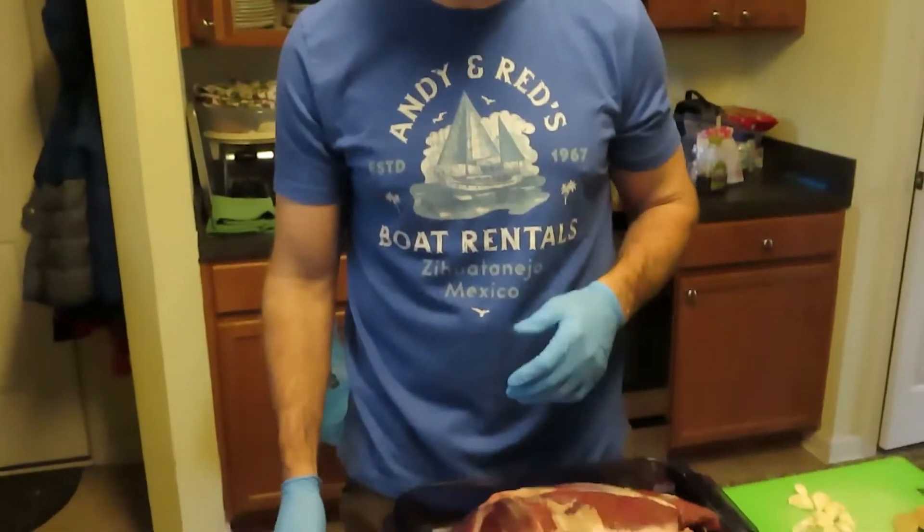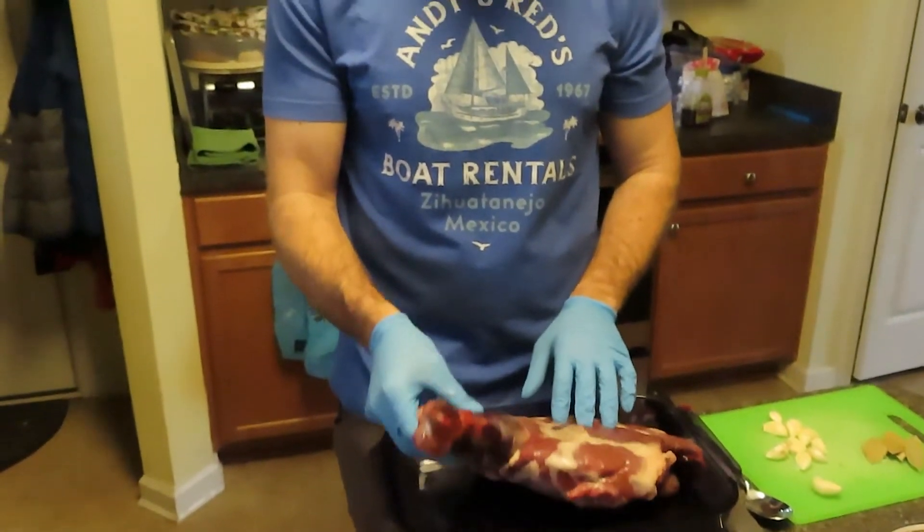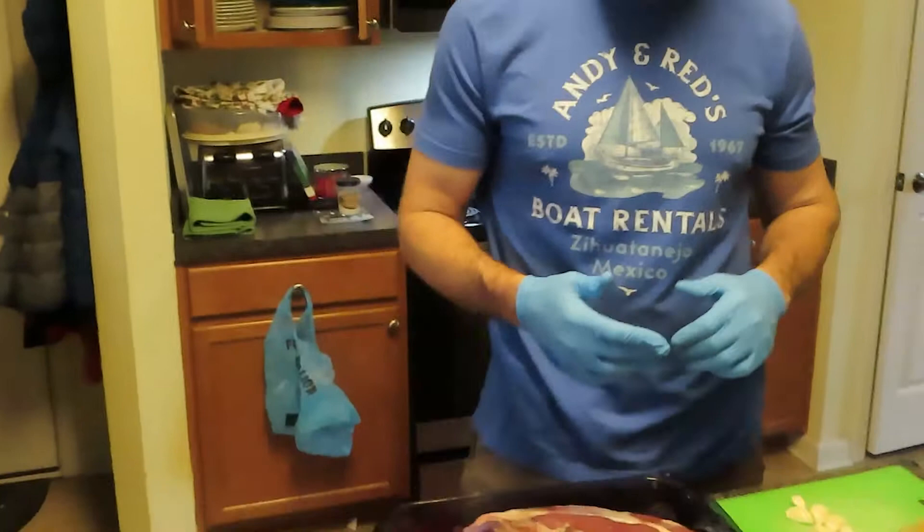Remember that bear I killed back in October? I'm very excited to smoke a ham. Some of you will notice I left the shank on here. It was a young bear so I don't anticipate the shank being that tough. Plus in a slow smoke recipe it should be falling off the bone when I'm done. A very simple recipe here for smoked bear ham.